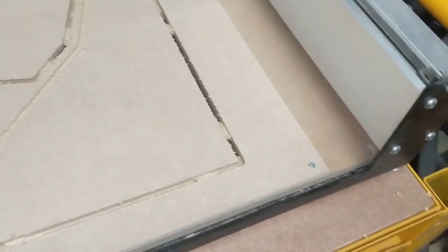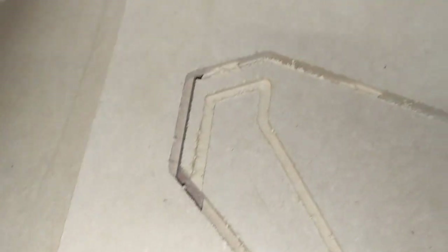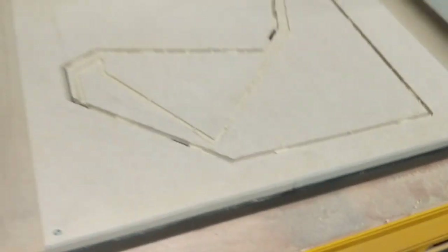There we have the cut — first time — looks pretty good, I'm happy with it. You can see I've screwed down the material with little tabs to hold it in place. Now I'm going to unscrew it, pop the tabs off, and clean it up to see how it looks.